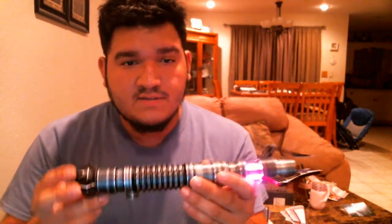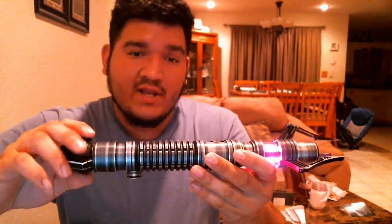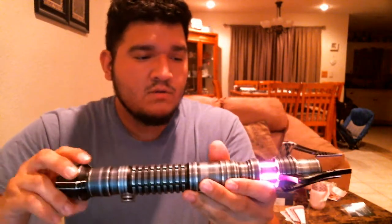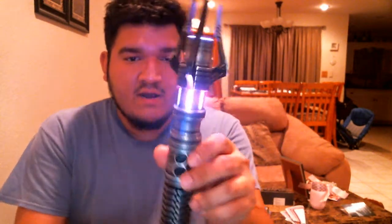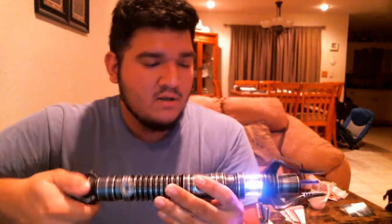You change the color with dual phase, so you twist the hilt like this. Now it's a deeper purple. This is a red-green-blue setup. It's going through the shades of purple right now. This is a really light purple. Now we got the red mixed in with orange — so that's red and green.